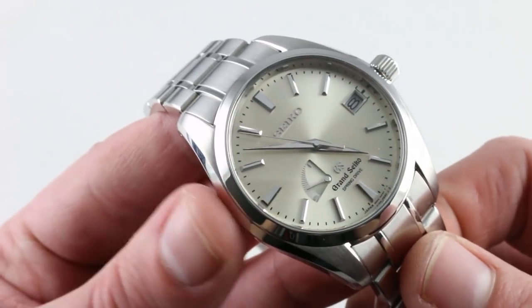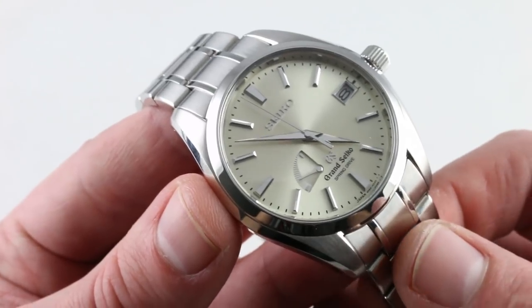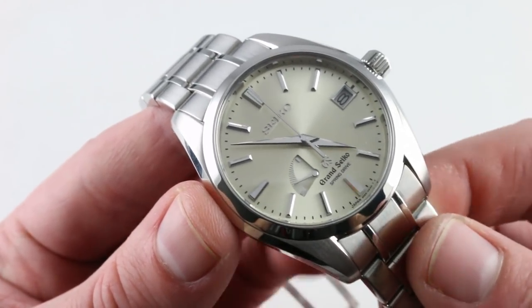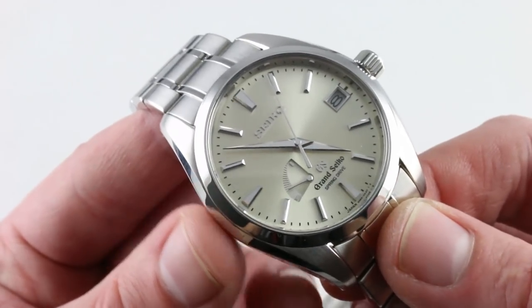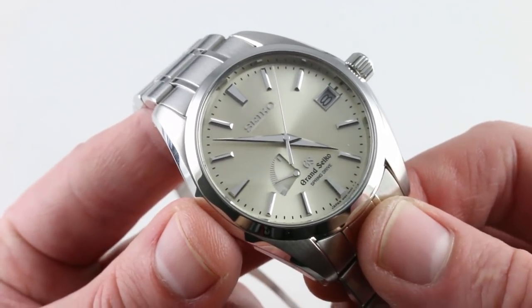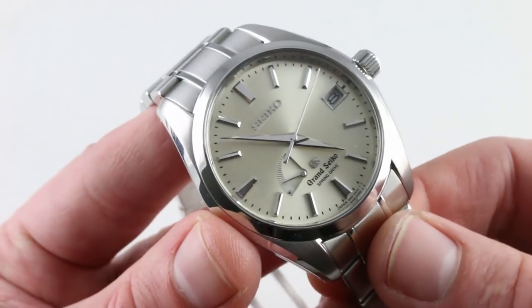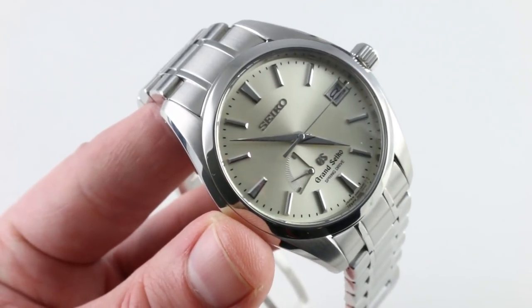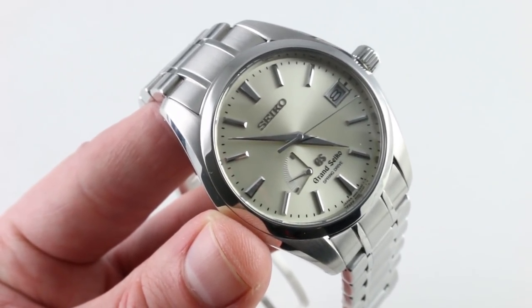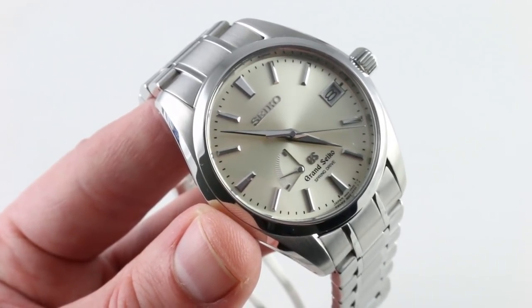A dream decades in the making — the first exploratory studies were performed in 1977. The system didn't come to market until the late 1990s with its manual wind version, and mid-2000s with its automatic. So you're looking at the culmination of deep R&D with a unique dial, a beautifully finished case and bracelet, and 100-meter water resistance. This is one of the most distinctively Grand Seiko products. See it and own it in all its versatile glory on our website.